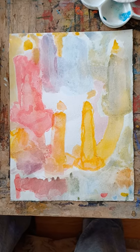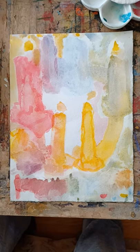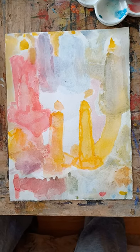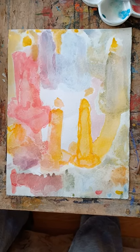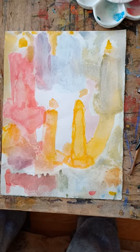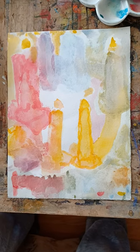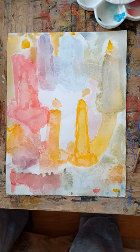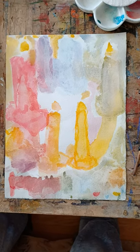I could make all these candles be like wise men and stuff around the baby Jesus. Wouldn't that be nice? Or just around a baby — whoever God is and comes to speak, shall we say.